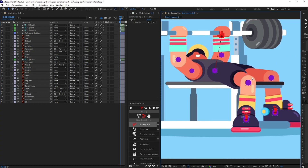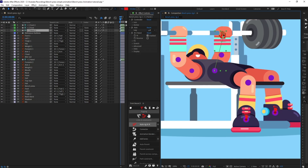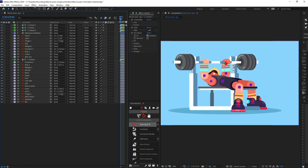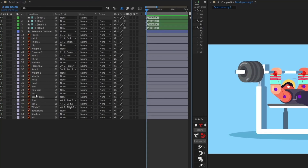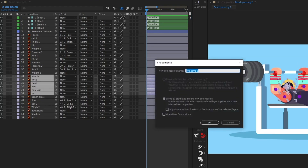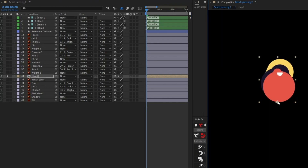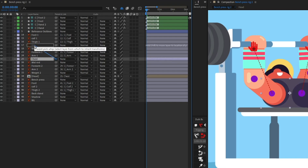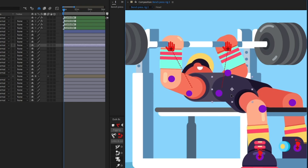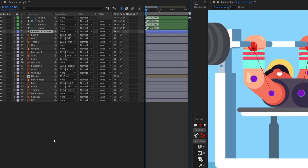All of the arms and legs are now rigged. Let's check the rig — everything is working. Next, we are going to select all the layers of the head portion and precomp them. We'll move the anchor point, then parent the head to the chest and the chest to the hip, so that moving the hip moves everything together. Let's also delete the reference layer since we no longer need it.